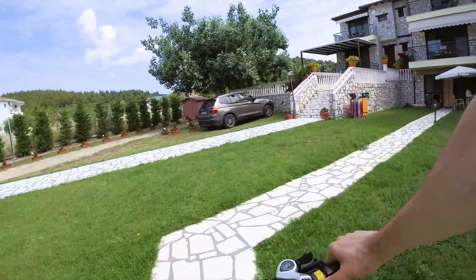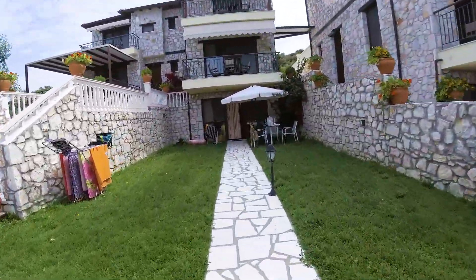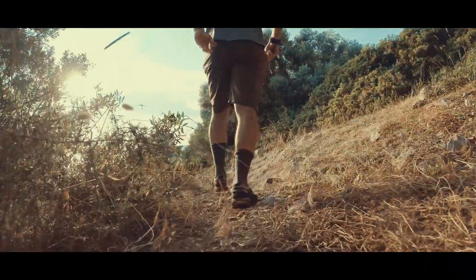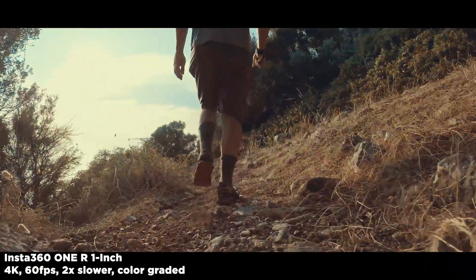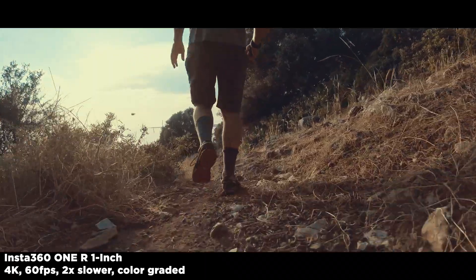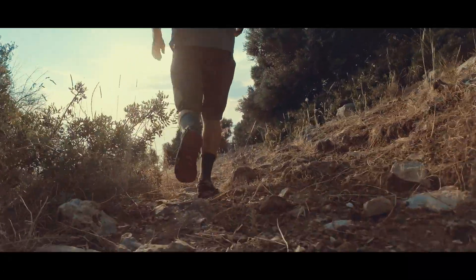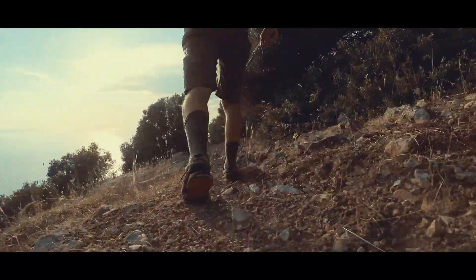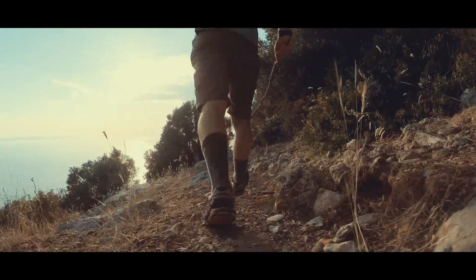My expectation is that this edition of the ONE R will be highly appreciated by creators who need the best possible quality at the smallest possible scale. It is a bit more time-consuming than handling a GoPro, but the results can be stunning, especially when you apply additional effects. For all video creators, Insta360 provides extra plugins and LUTs.